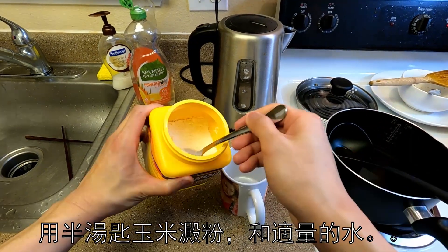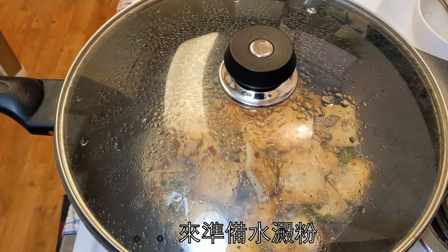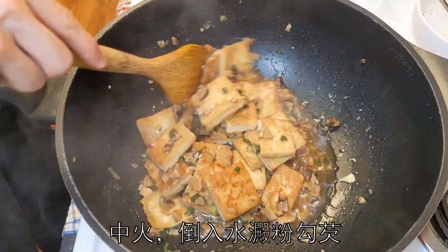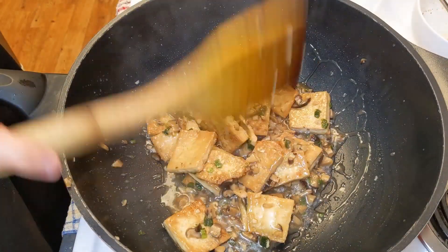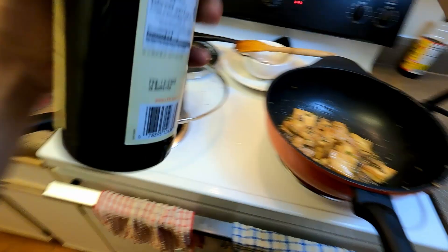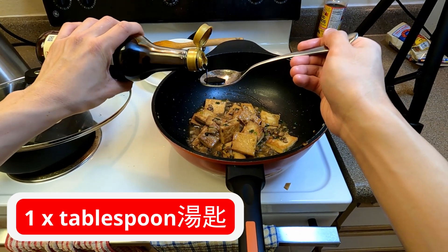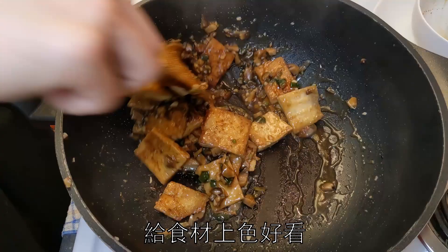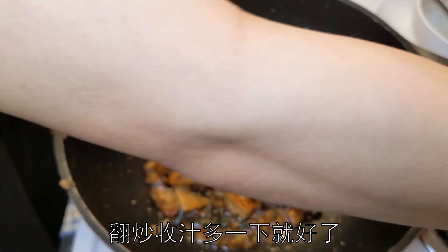Prepare a cornstarch slurry by mixing about one teaspoon of cornstarch with less than a quarter cup of water. Turn the heat back up to medium or high and add in the cornstarch slurry — this will thicken the sauce and give it a nice shiny finish. Final step: add about one tablespoon of dark soy sauce to give a nice dark brown color. Mix until the sauce thickens and you're done.